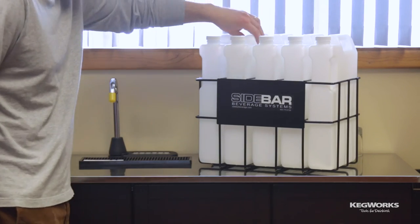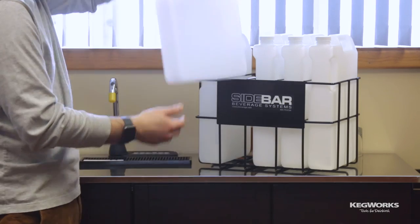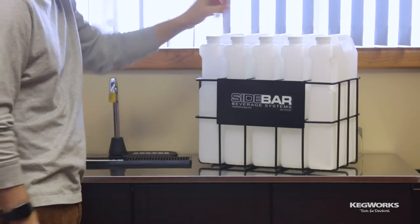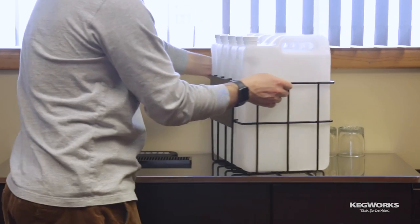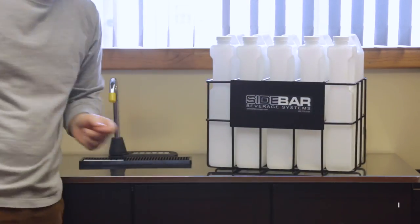In addition to the optional AC adapter we used earlier, there is also a high-capacity storage rack, which has five one-gallon containers. Each container fits two 1.75-liter bottles with room to spare, so you can keep the party going all night. Upgrade your bar, boat, or anywhere you entertain with the sidebar liquor and beverage dispenser. Get yours at kegworks.com. Cheers!